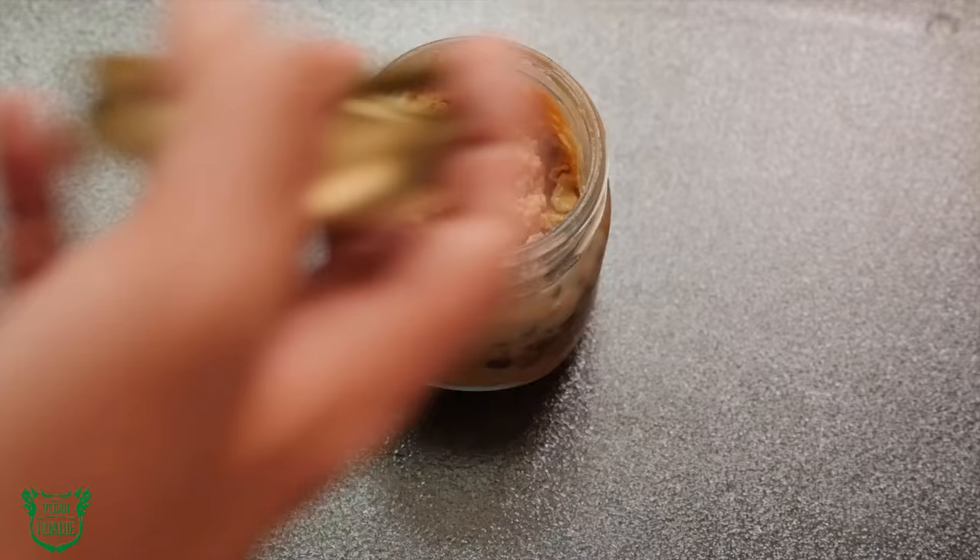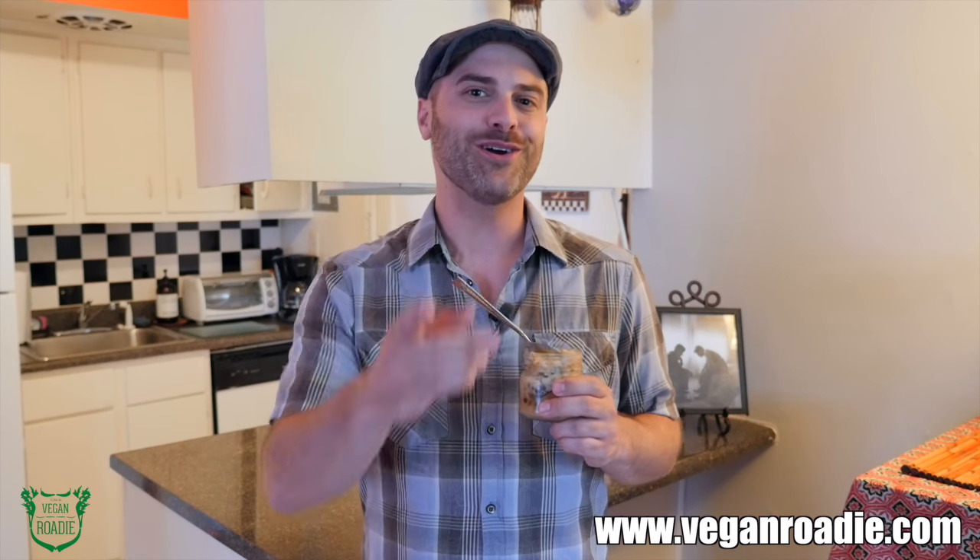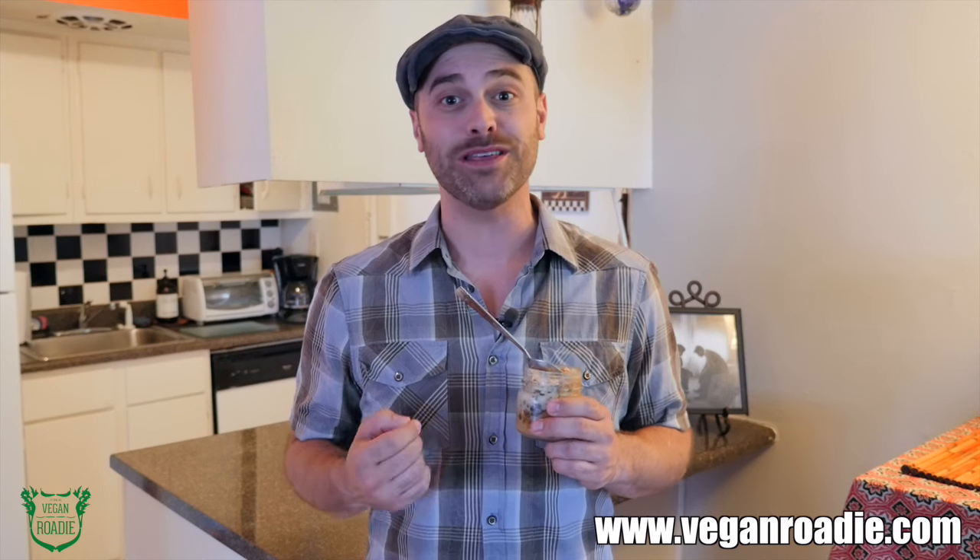In the morning, take the lid off, stir it up, and there you have it — a delicious and hearty breakfast at your fingertips. This is my tried-and-true favorite. Who wouldn't want a peanut butter cup for breakfast? Go ahead and make your own recreations and put them up on Facebook, Instagram, and Twitter, and tag me at The Vegan Roadie.